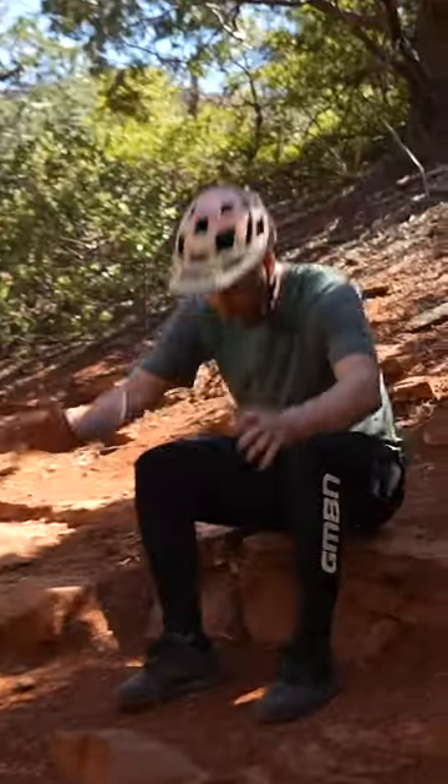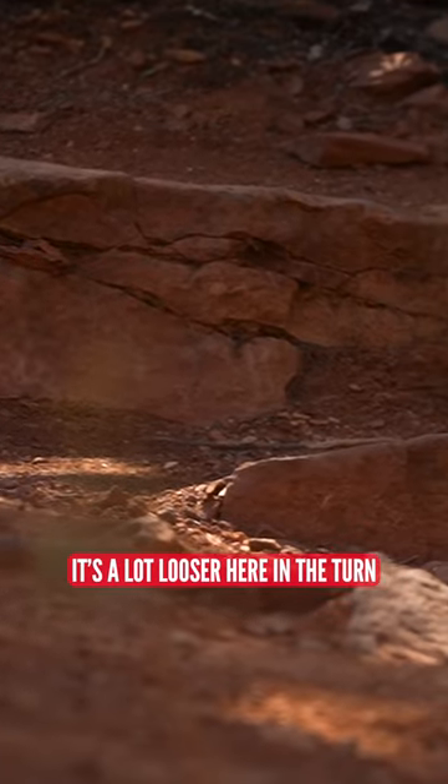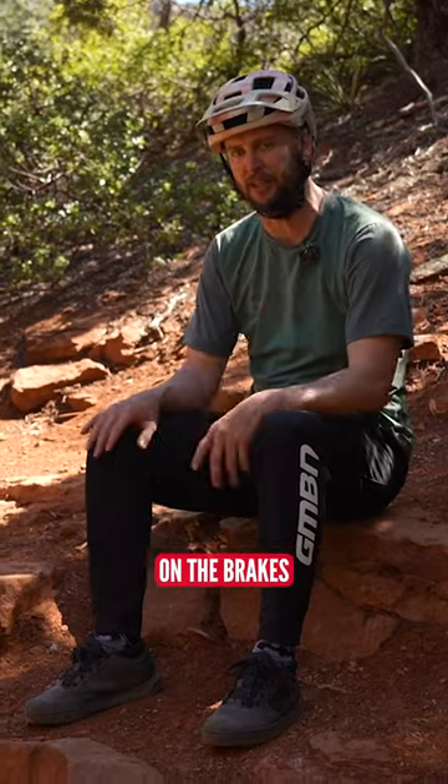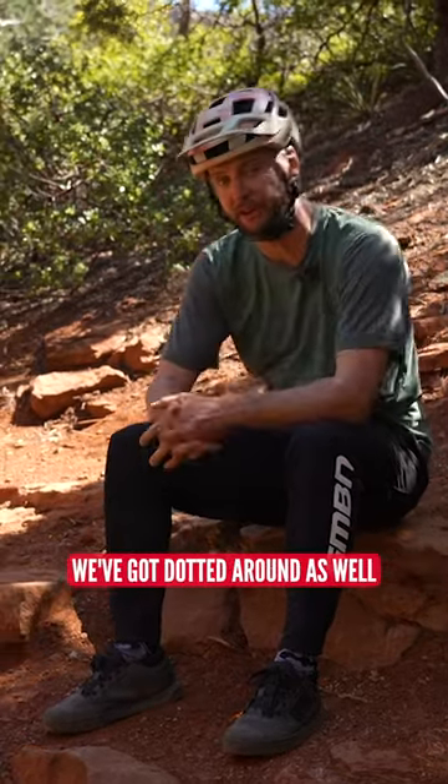The other reason for that is because look at it — it's a lot looser here in the turn. It's not groomed, it's not manicured. If you are really grabby on the brakes, there's a potential for crashing. Look at all the rocks and roots we've got dotted around as well.